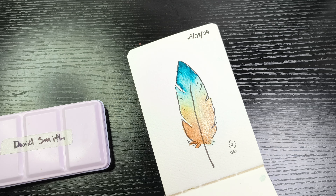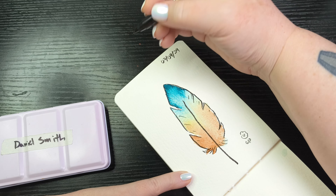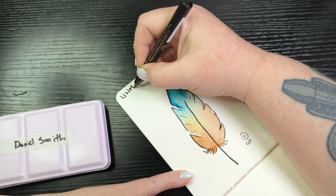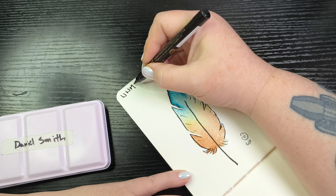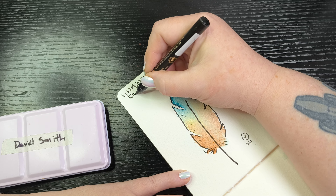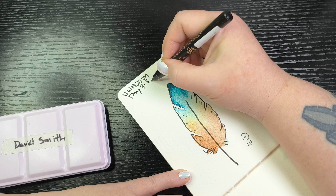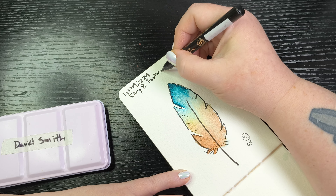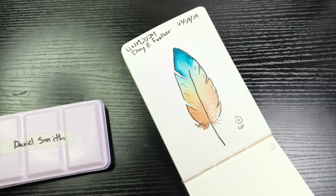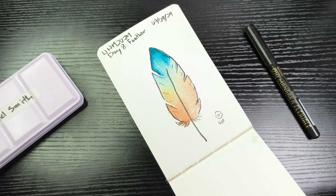I'm just reaching around my painting so that I can write without smearing my paint, because it's still drying. 2024, day eight, feather. Hope y'all are having a great day and I will see you tomorrow with another painting. Bye for now.